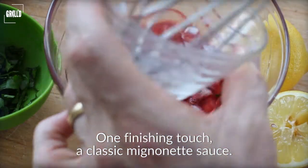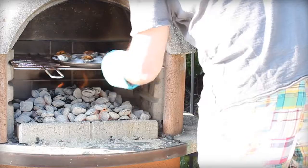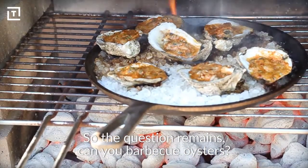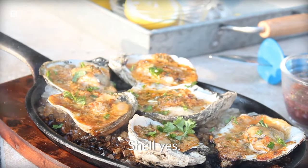One finishing touch — a classic mignonette sauce. So the question remains: can you barbecue oysters? Shell yes.